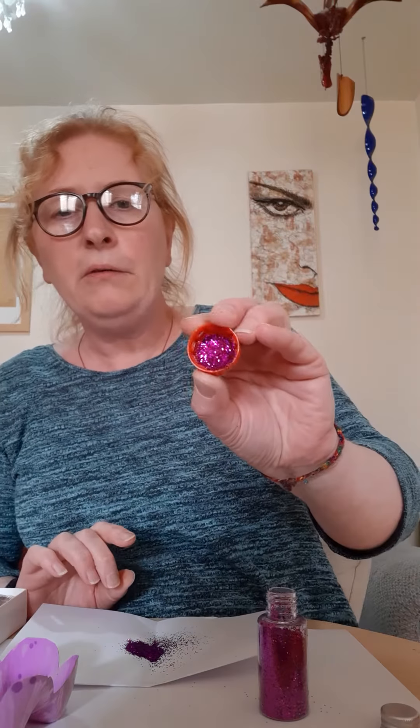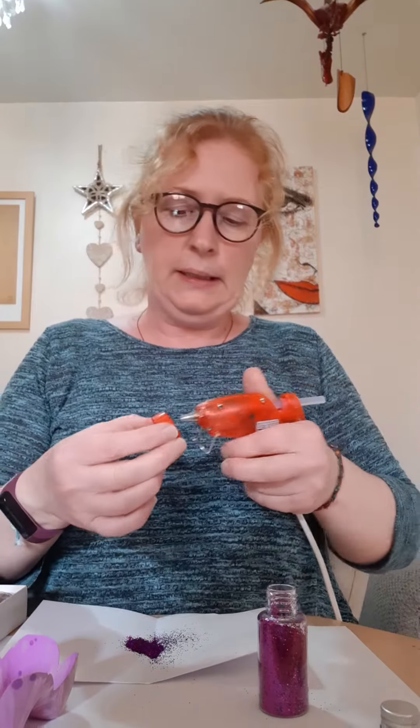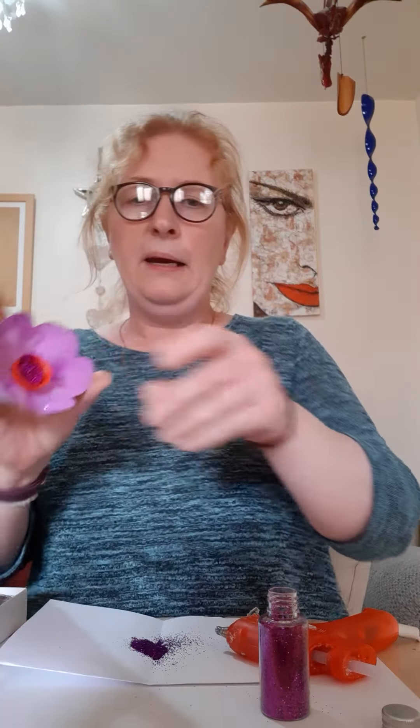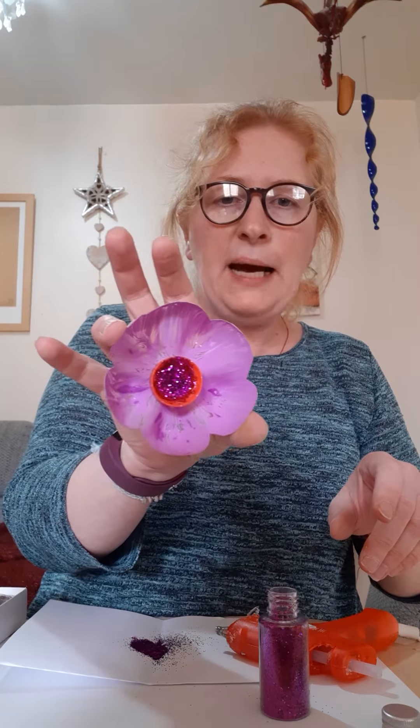Taking the second bottle of glitter, I'm going to squirt some glue into this cap. There we go — just like before, pour it onto the sheet of paper in front. I've been joined by the cat! You can see — just going to stick a nice dollop of glue on there and put that in the center of the flower. And there we are — a lovely recycled plastic flower.